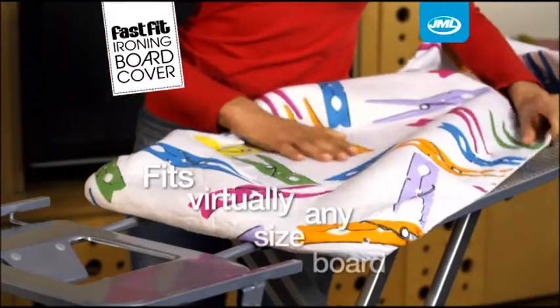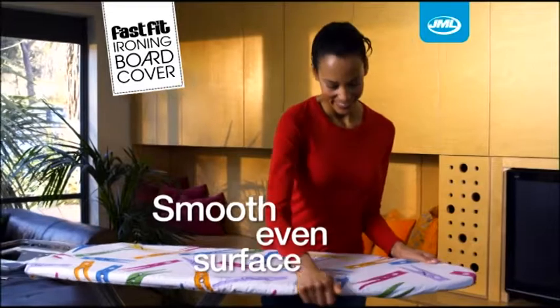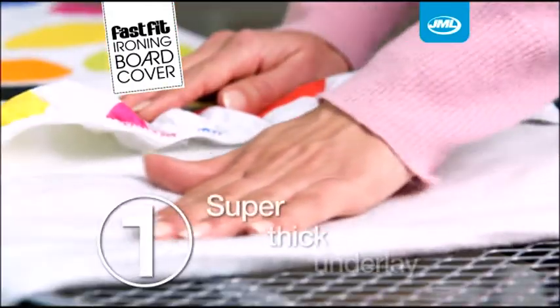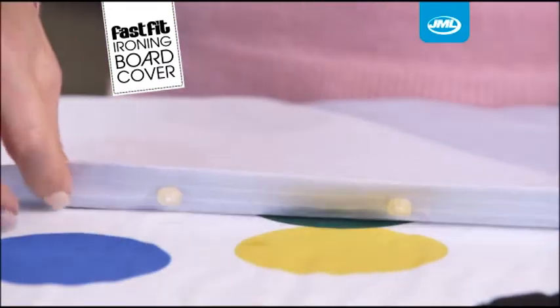A perfect fit for virtually any size board, it stays snugly in place to give you a smooth, even ironing surface at all times. But the real secret to its success lies in the specially designed triple layer construction. Firstly, the super thick underlay cushions your clothes and lets you iron over the back of buttons instead of struggling to iron between them.